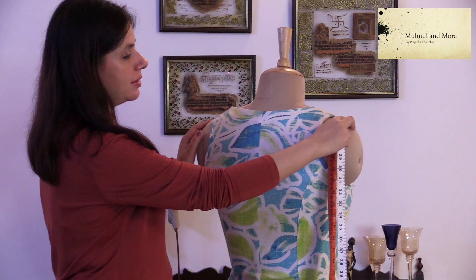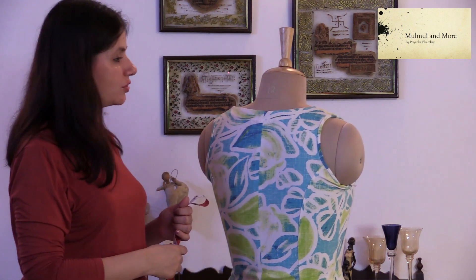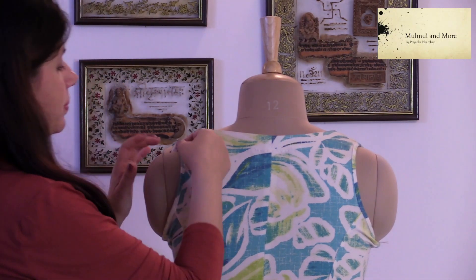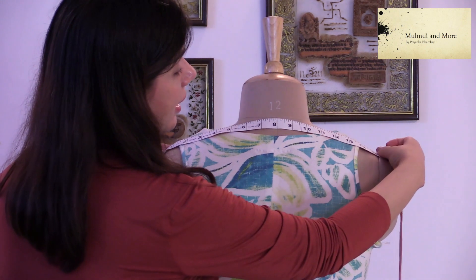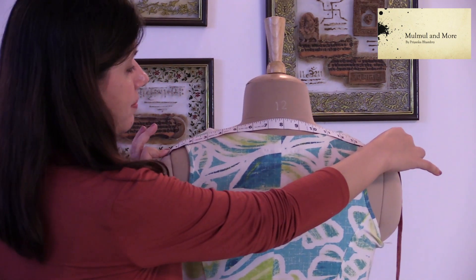The across back goes from one shoulder tip to the other. When you are going to measure your across back, you take the tip of the inch tape, place it on the tip of the shoulder, and take it across to the other tip. This is how you would get your across back measurement.